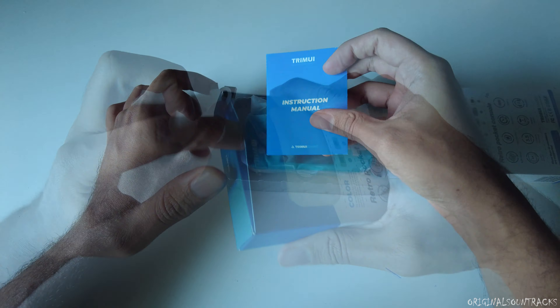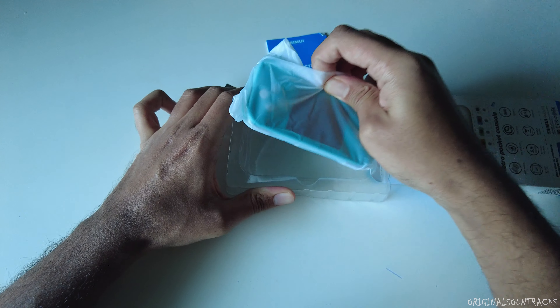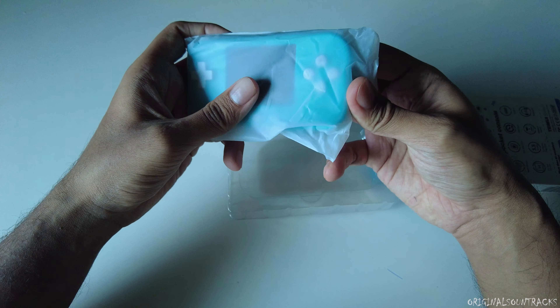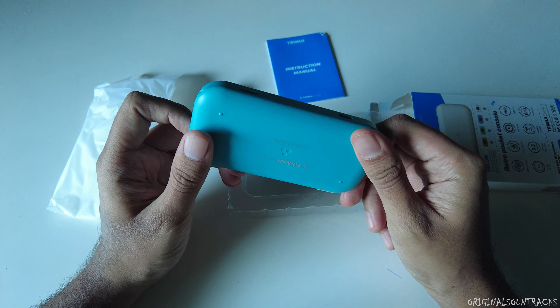Let's open the box and see what it comes with. It includes the instruction manual, a USB-C charging cable, and of course the Trimui Smart itself.